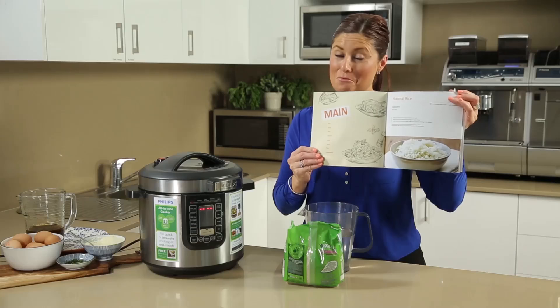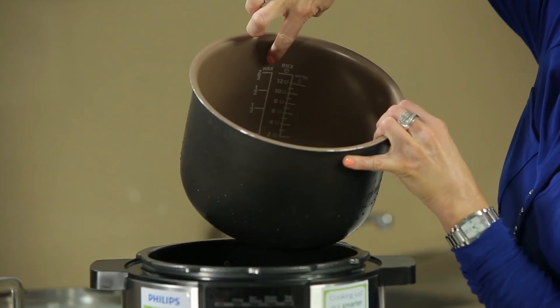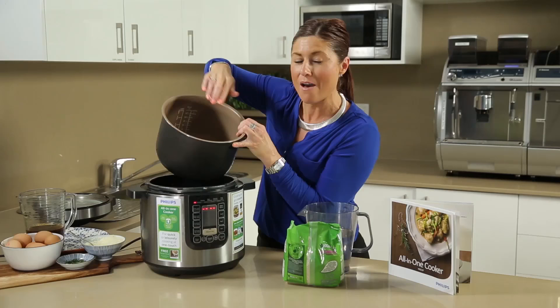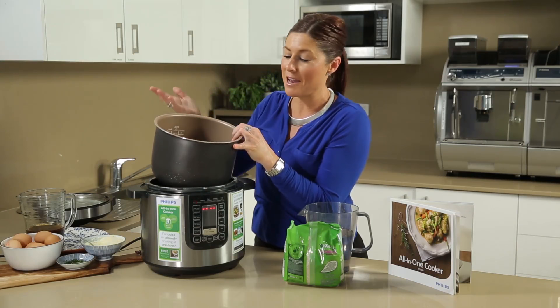We need to take the lid off, and in the inner pot there are incremental measurements. You'll see the maximum capacity is six litres, and there are separate rice and water measurements. The water measurement corresponds to the rice measurement — fill up however much rice you need, then go to the measurement just above it for water, pop the lid on, hit the rice cooking button, and it will be cooked beautifully.